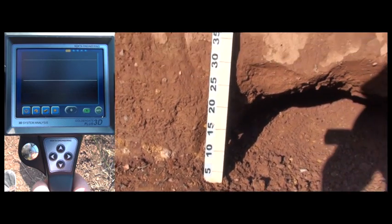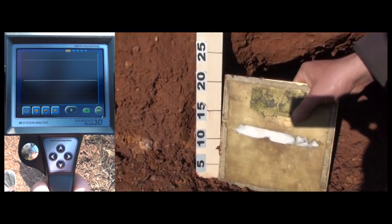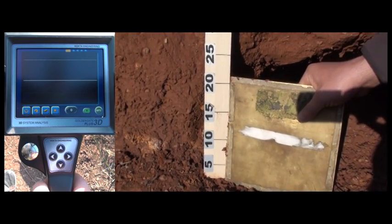As you can view on the screen, the ground consists of red, mineral-rich soil. These types of soils, just like beach sand, are tough grounds for metal detection.